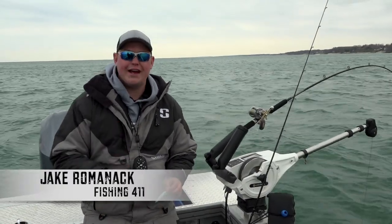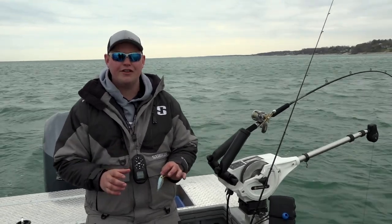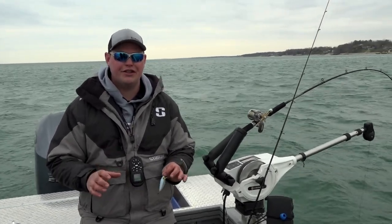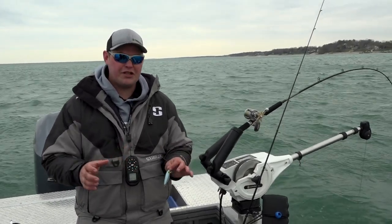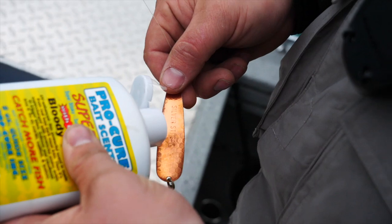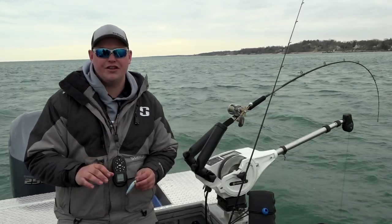One of the things about springtime coho fishing is that there's a multitude of different presentations that's going to catch you fish, and you kind of have to let the fish tell you on a day-to-day basis what it's going to take. More traditionally, what I would say is the most popular would be a spoon. When you think about trout and salmon fishing, spoons are a very popular presentation here in the Great Lakes, and we have those in the presentation here today.